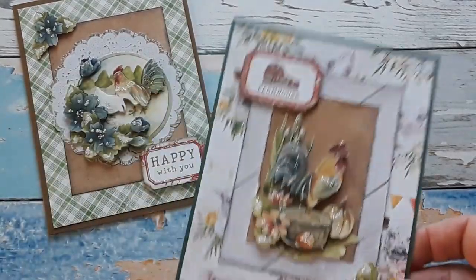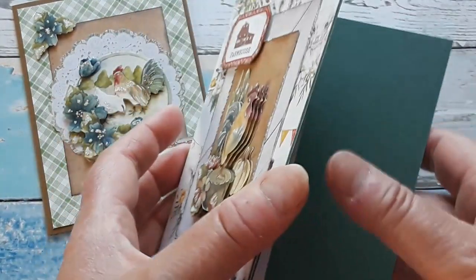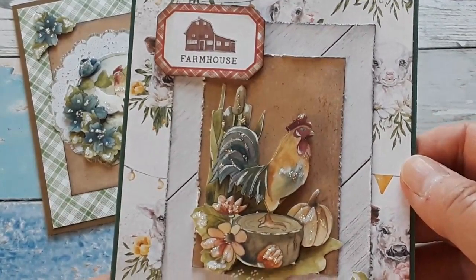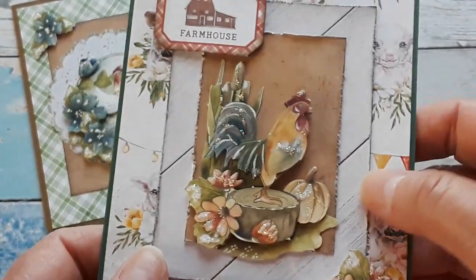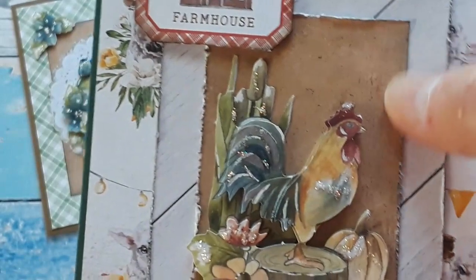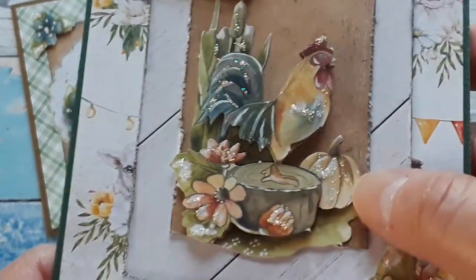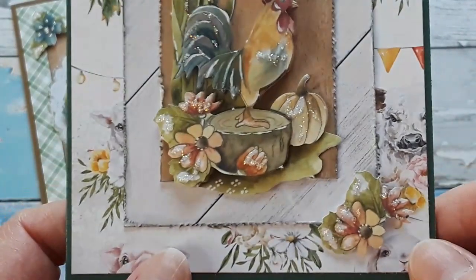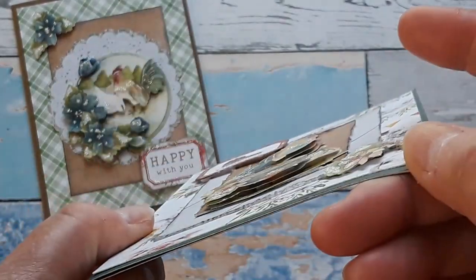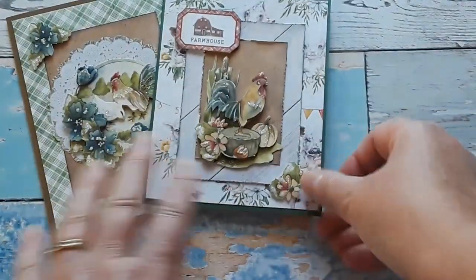Moving on to card number two. Here I used a dark green shimmery cardstock, and again there is my white writing panel. I have this busy background with those beautiful farm animals, but I offset it with just a little bit of wood grain paper. I distressed the edges, same with this part of the brown paper. Here is my rooster — love that they have pumpkins there, just perfect for the upcoming fall. I added the flower to the corner with foam pads, and one of the tickets that says 'farmhouse.' These are so adorable.